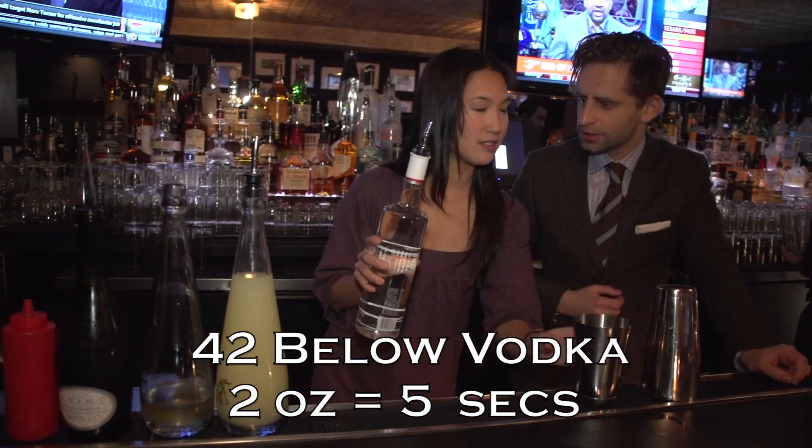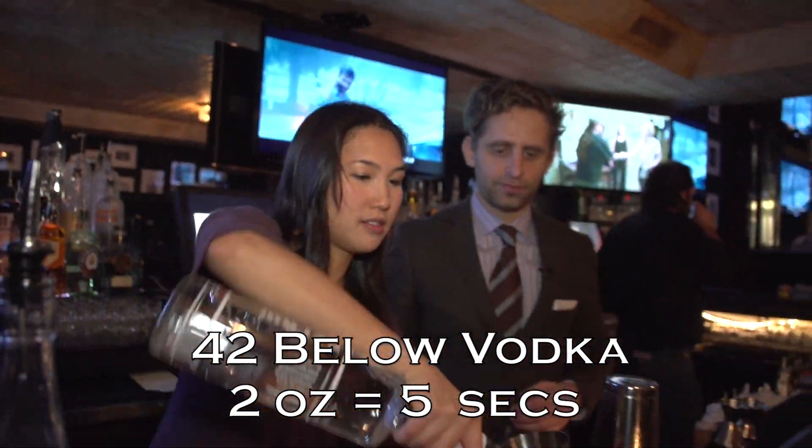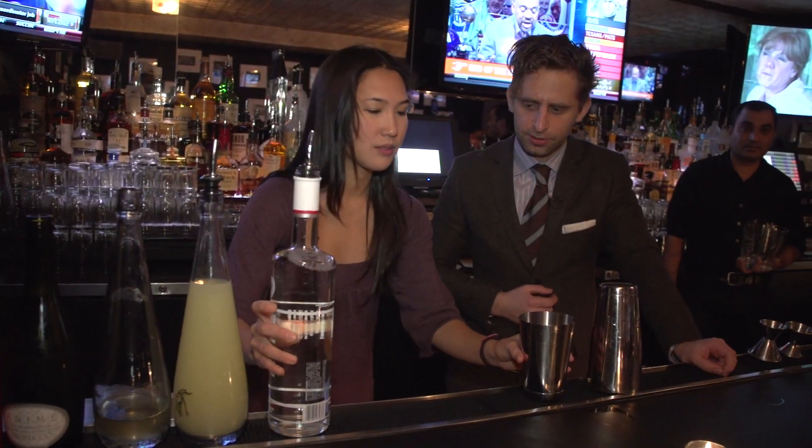We're going to use two ounces. A bit more — beautiful. Give it a smell. Does it smell good? It smells so alcoholic and fruity.